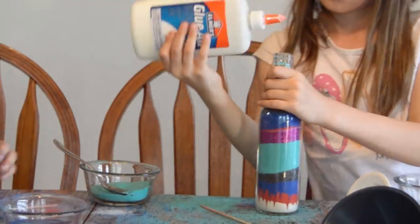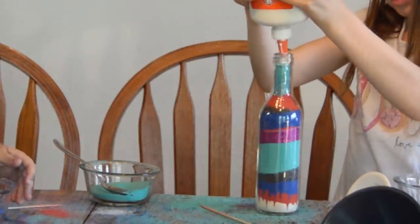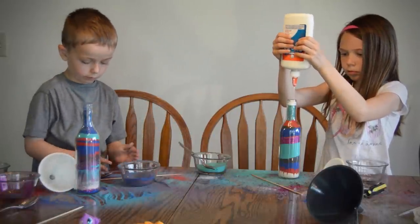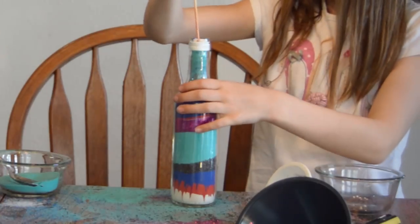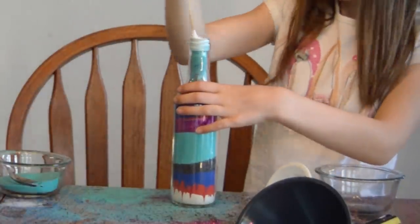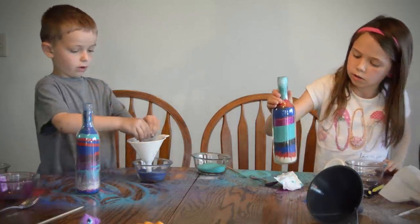Now what we need to do is fill up the top with glue and mix it with sand. And turquoise. When you put the cap on, the air gets trapped in and the sand stays in the same place. Now I just need to let mine sit.